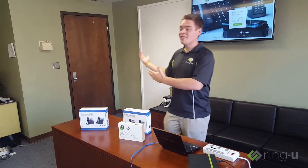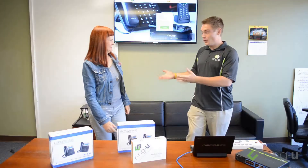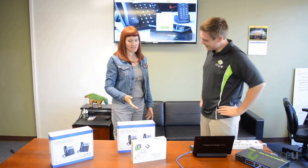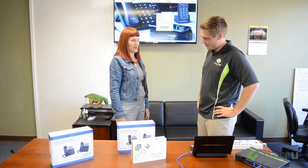I would like to bring in somebody who is not familiar with our phone system — just absolutely anybody. I'm Nancy, and I'm not even sure that I would be comfortable setting up a wireless printer at my house.